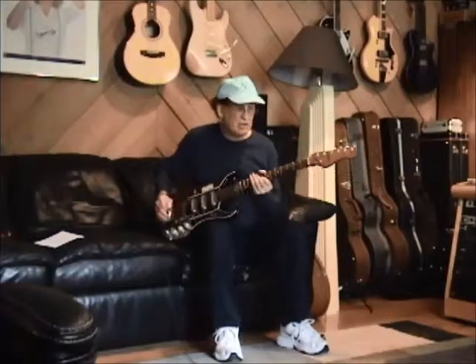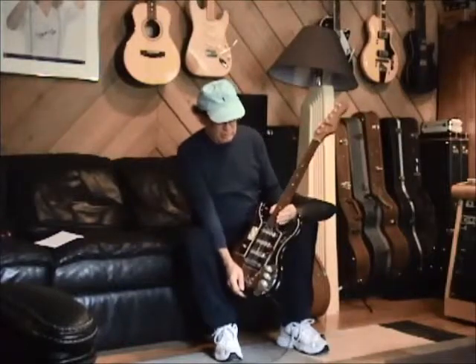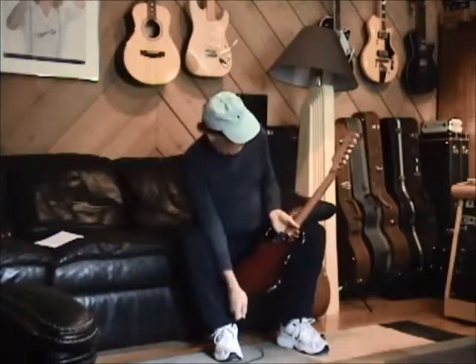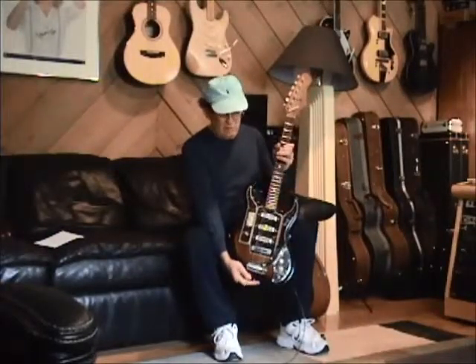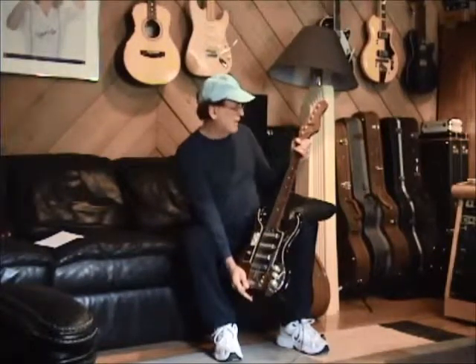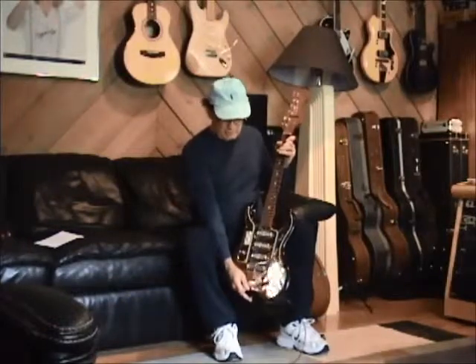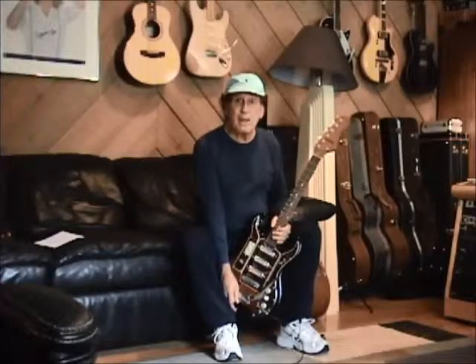So there you have it — a 1965 Hy-Lo, Japanese, which was once again the company that made Ibanez. It's absolutely in beautiful condition. The neck is as straight as an arrow, just the right amount of relief. You won't see too many of these. So there you have it. Bob McGilpin, Talk of the Tone, checking out. Thanks for watching. Bye-bye.